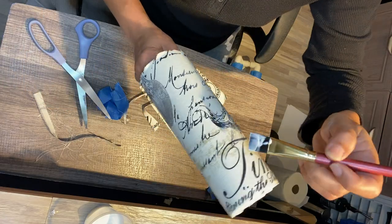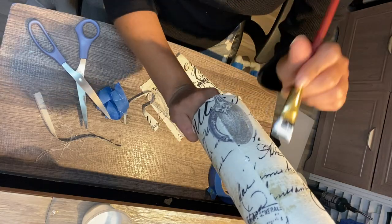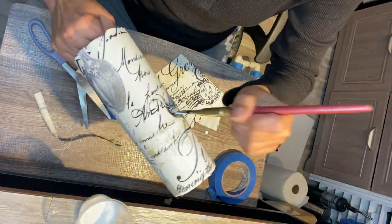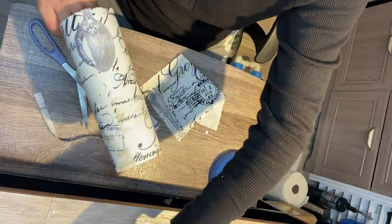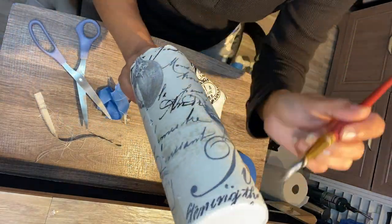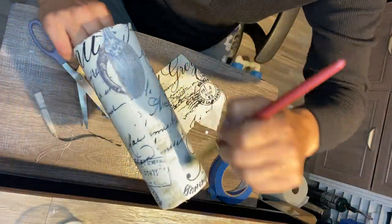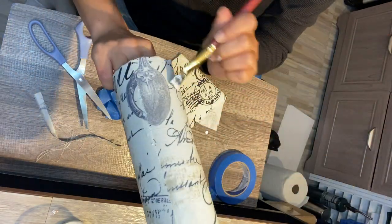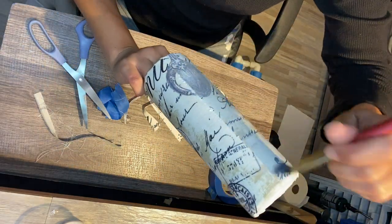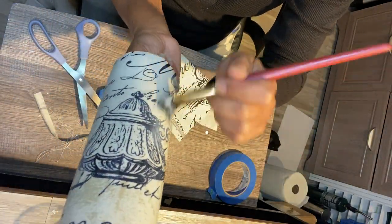I'm Mod Podging everything as quickly as possible — I think I did two coats. I want to make sure the epoxy adheres to this fabric and I don't have any dimples, fish eyes, or bubbles. Since the fabric is breathable, it might release bubbles, so I want to release all the bubbles as much as I can beforehand. Mod Podge actually works on a lot of different levels here.